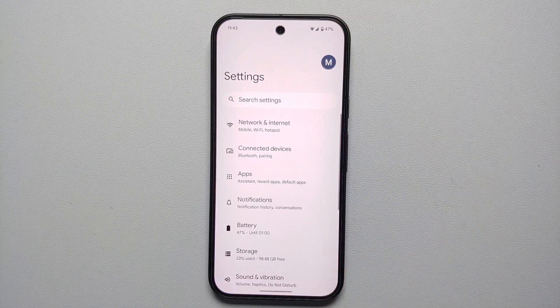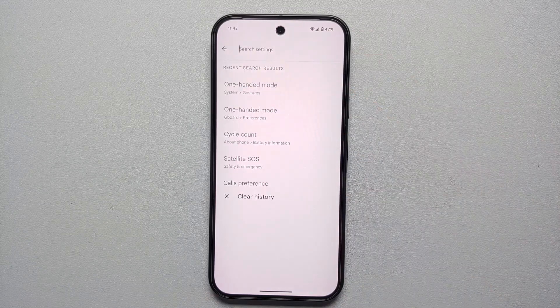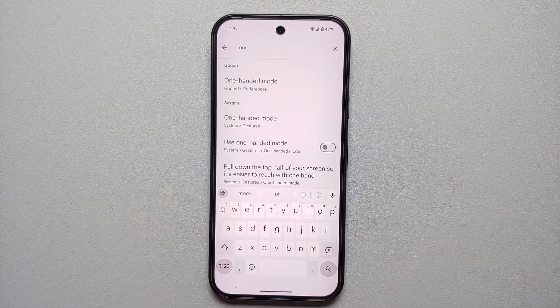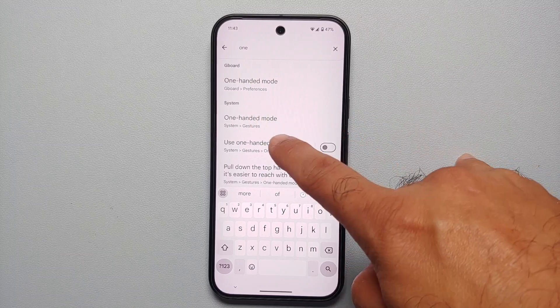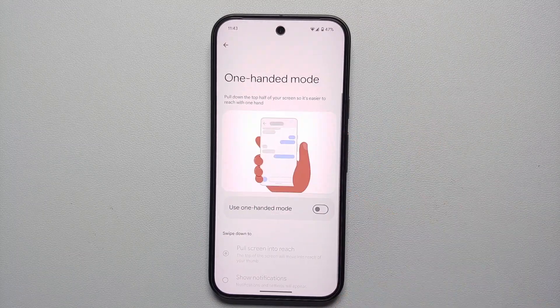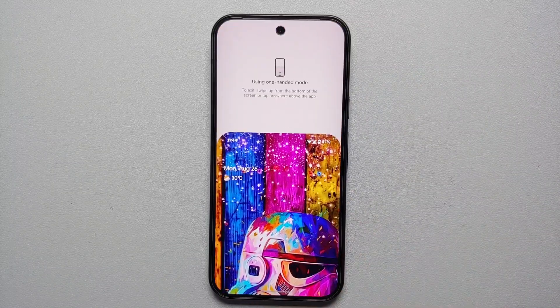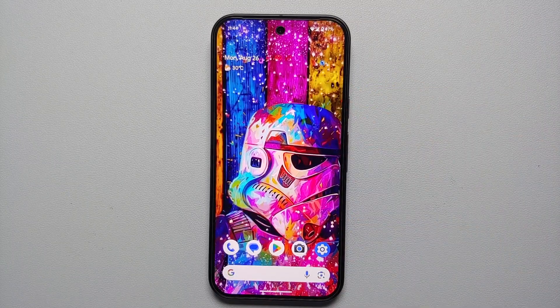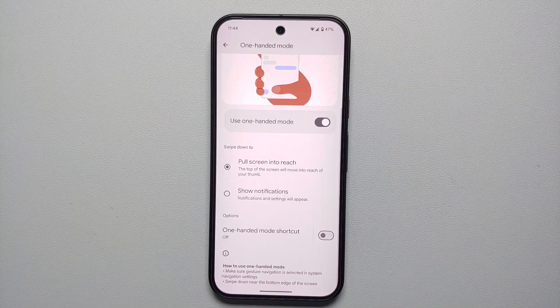Our tenth hidden feature is One-Handed Mode. If the Pixel 9 feels too tall to reach notifications or icons, go into Settings, search for 'one,' select One-Handed Mode under System and Gestures, and enable it. Now swipe down from the gesture bar and everything comes down so you can easily reach icons and the notification panel. Tap anywhere to exit.